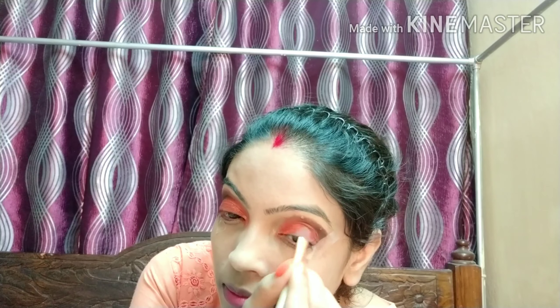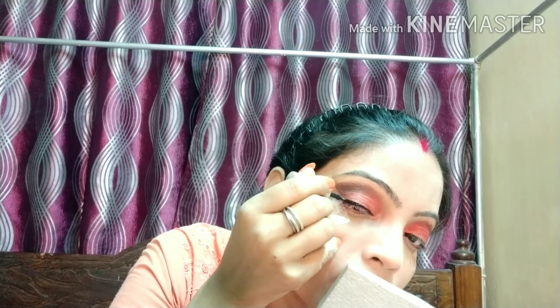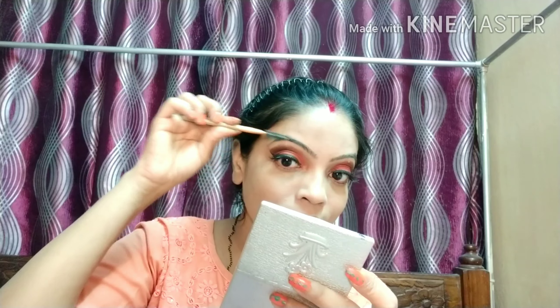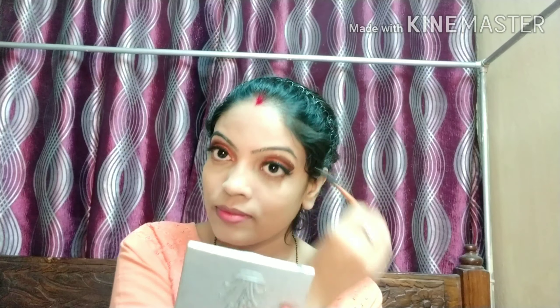अगर कोई छोटी-मोटी गलती हो जाए तो please ignore कीजिएगा। अब मैं Lakme की eyeliner use कर रही हूँ जैसा मैं हमेशा करती हूँ — इस video में pen eyeliner नहीं बल्कि liquid eyeliner use किया है। अच्छे से लगाने के बाद eyeliner complete हुई। अब eyebrows set कर रही हूँ — eyebrows की setting बहुत important होती है क्योंकि आँखों की खूबसूरती eyebrows से होती है।